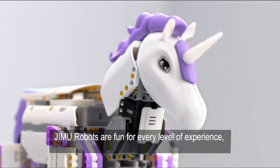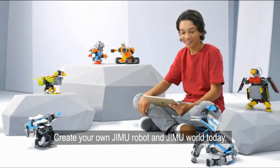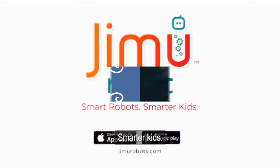GMU robots are fun for every level of experience and a great introduction to STEM skills. Create your own GMU robot and GMU world today. Smart robots, smarter kids.